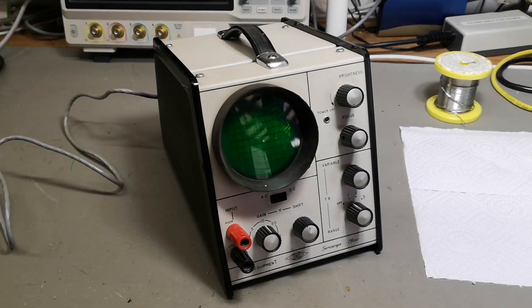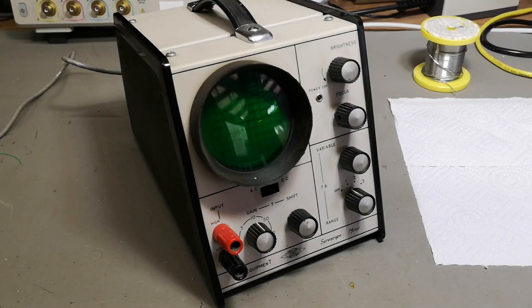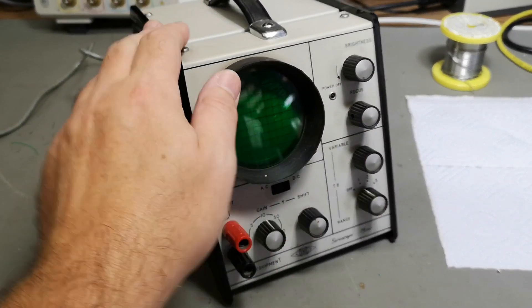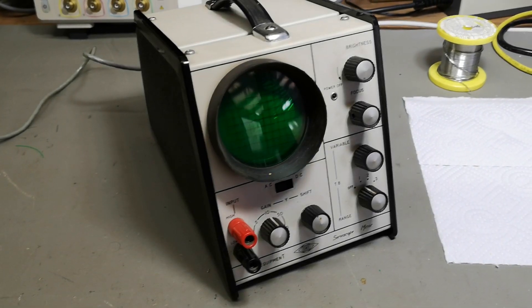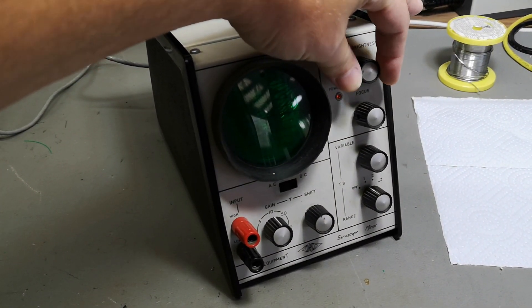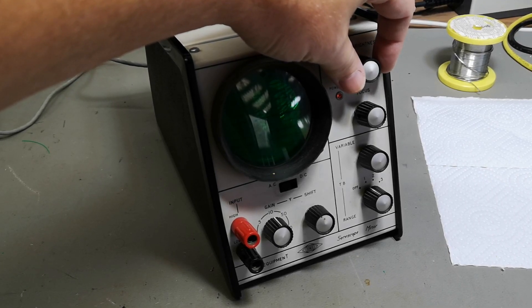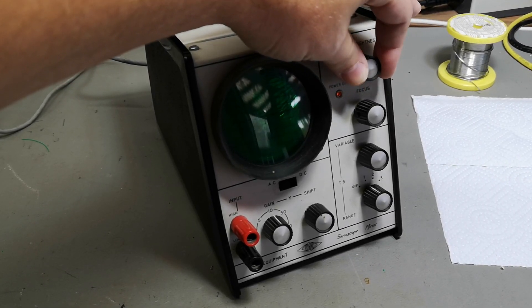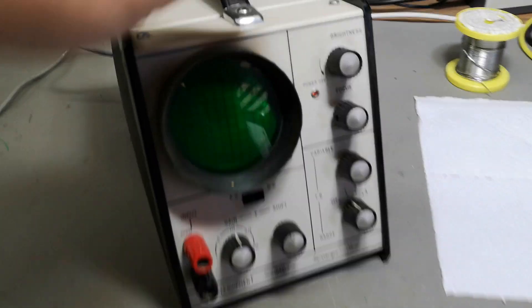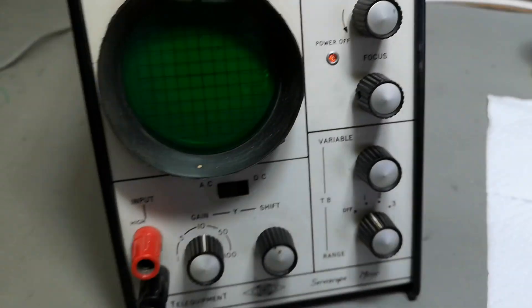So let's just power it up and see what happens. I just connected mains and so far nothing bad happens — 28 watts, 35-37 watts. We got light in this one.